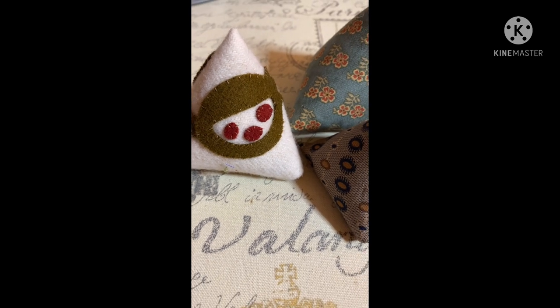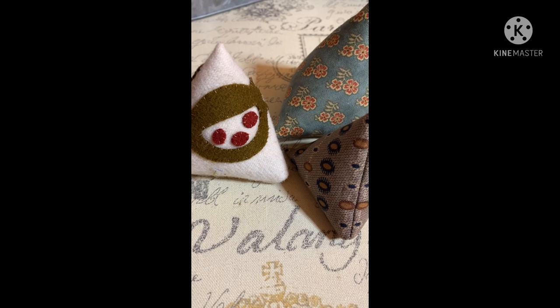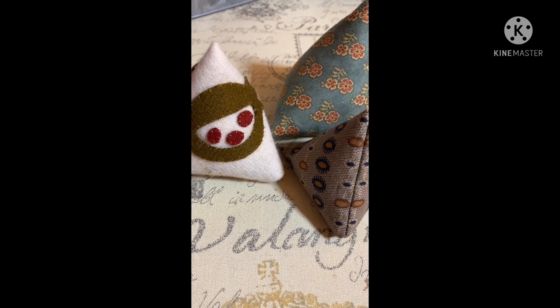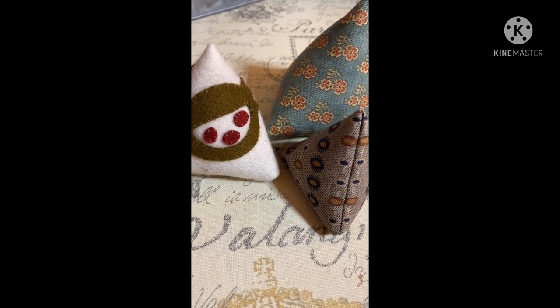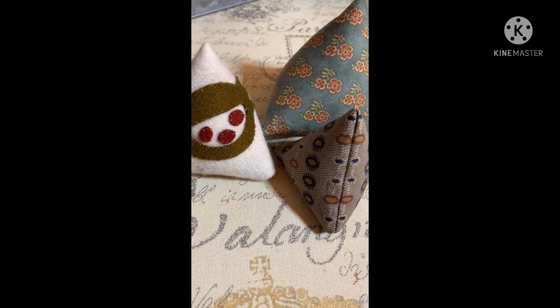Hello, everybody. This is Lisa here, Primz on Greenway. Today is Saturday, April 16th, 2022. It's actually the day before Easter. And if you recall, last year at Easter, I did a gift to my watchers, subscribers, friends — a tutorial on making a fabric Midori journal that you could use for stitching or journaling or whatever you would like to do. So if you're interested in that tutorial, just look back on my channel. It'll be right towards the beginning.